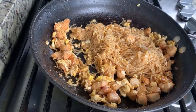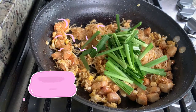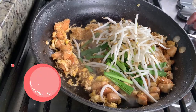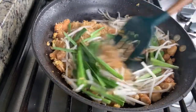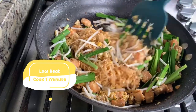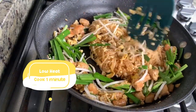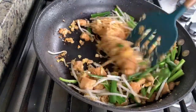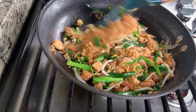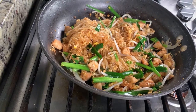After 3 minutes and the noodles are cooked, we're gonna add in chives and bean sprouts, and turn the heat to low. We're just gonna cook for about 1 minute for the vegetables to get soft and cook. Now the Pad Thai is done — you can turn off the heat.